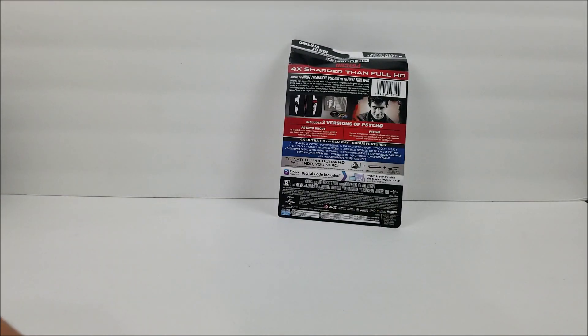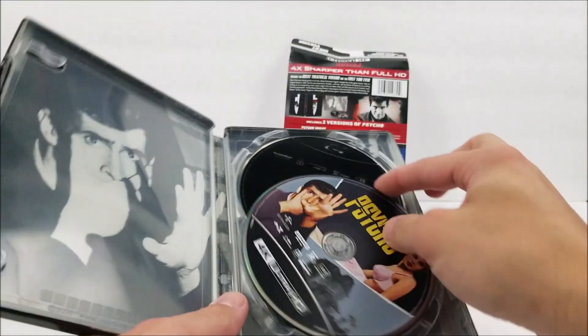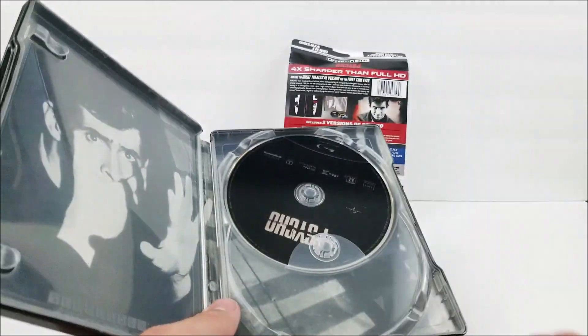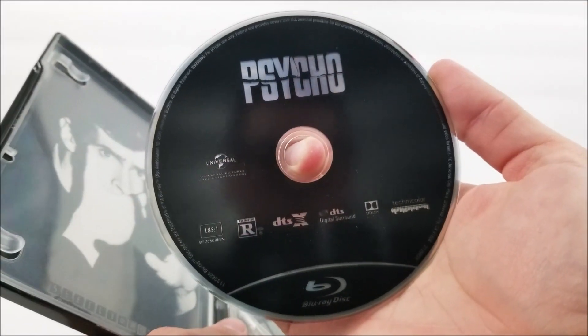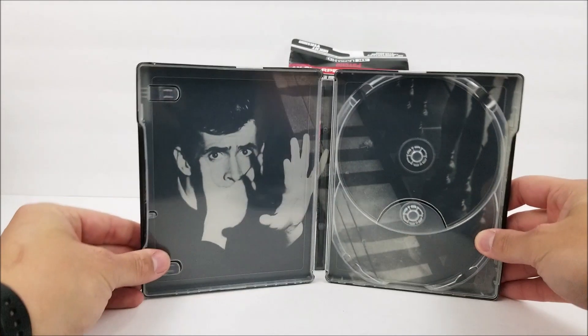Opening up on the inside, you do have your digital download code. And you are greeted by your 4K disc. And you do have your Blu-ray disc. And on the inside, we do have some artwork.